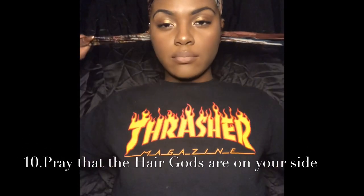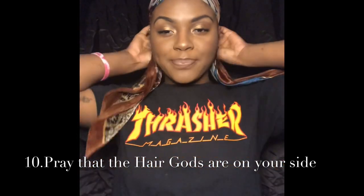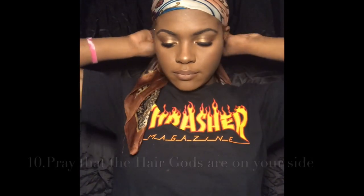Now that I let my hair dry for about 45 minutes, I'm going to send a prayer to the hair gods and make sure that they come through. So this is the final look.